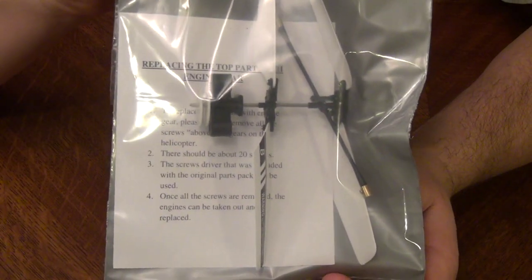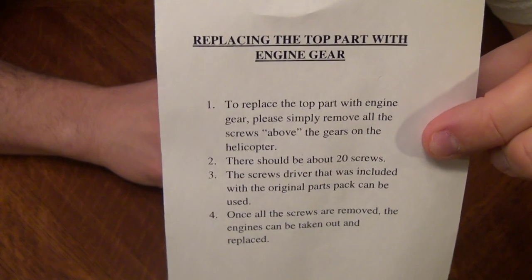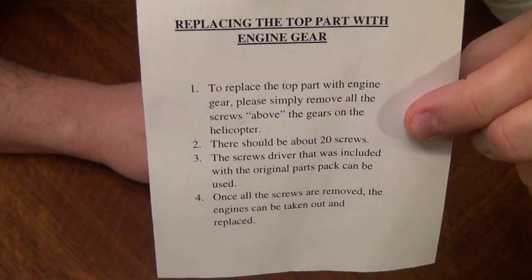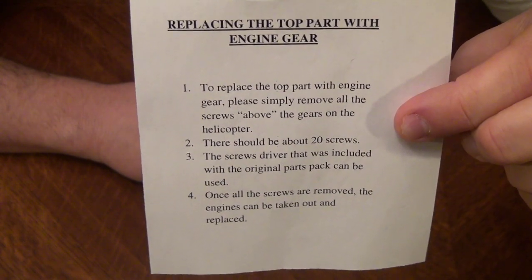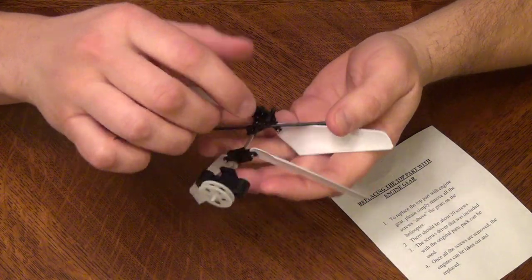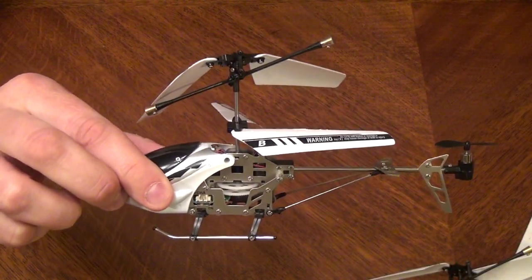They came in packaging like this and arrived pretty quick. The only problem is that the directions to install basically just say to remove the screws — there are about 20 of them — and give no other direction. I couldn't find any other videos online showing how to do this, so I thought I would make a video to show you how to replace this part into this helicopter and maybe it would help some of you out.